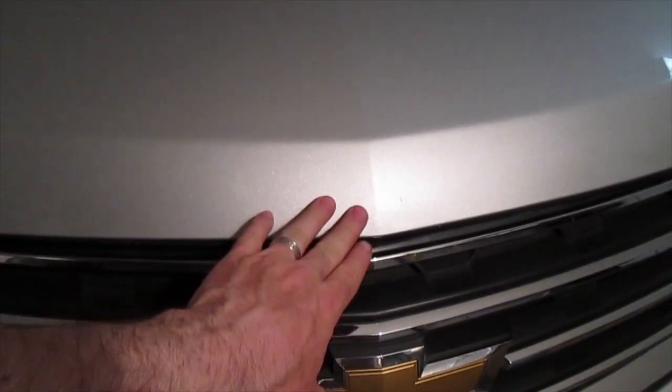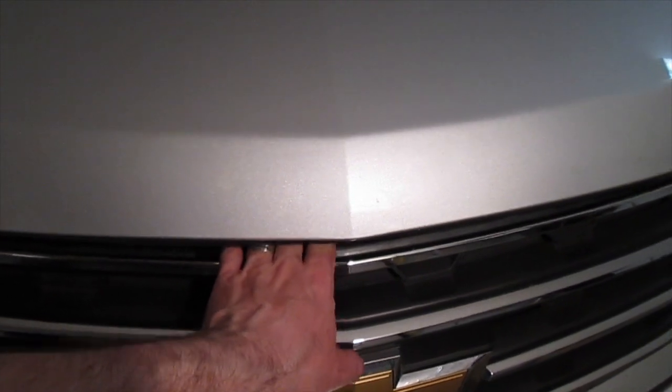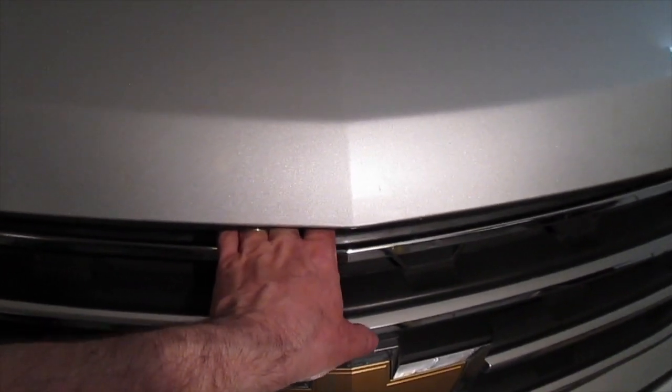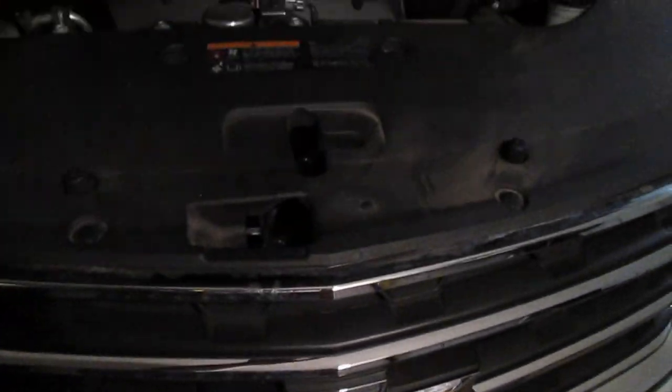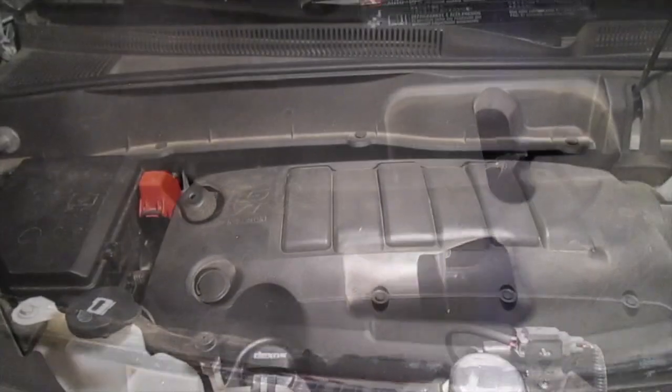To open the hood, go to the center — just left of center — put your hand in about an inch and a half, knuckles up, and you'll feel a little tab. Push that to the right and lift up; the hydraulic should pull it up. Here's that tab — just slide it over, lift, and that will open up the hood.